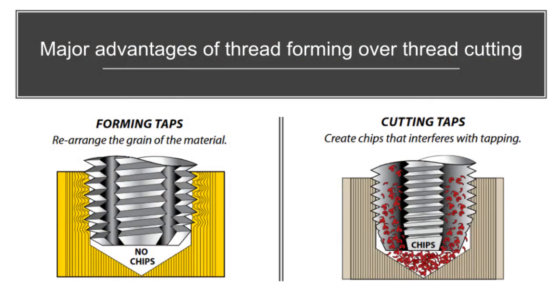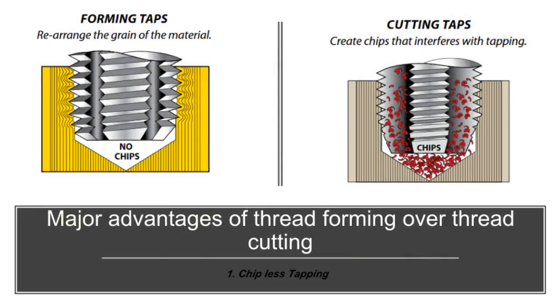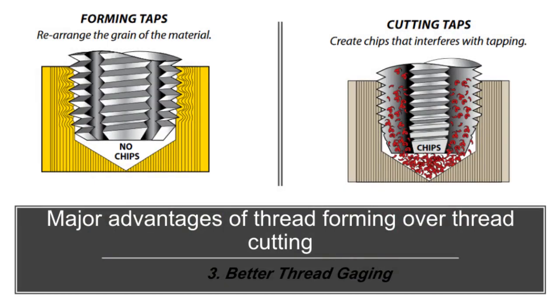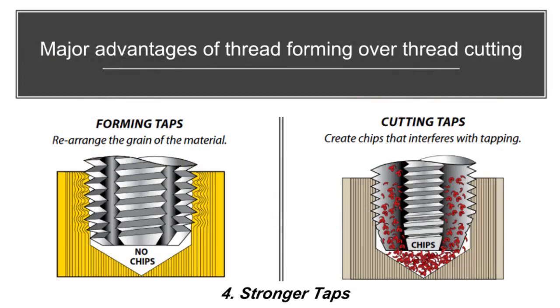Major advantages of thread forming over thread cutting: Chipless tapping — since the thread is formed and not cut, there are no chips to interfere with the tapping process or cause chip removal problems in blind holes. Stronger threads — the grain flow of formed threads follows the contour of the thread, resulting in greater thread strength, especially true for materials that work-harden such as steel and stainless steel. Better thread gauging — forming taps rearrange the metal in the hole to create the thread; because no metal is cut away, the possibility of producing oversized threads is greatly reduced. Stronger taps — the absence of chips eliminates the need for flutes, resulting in a solid, stronger tap.